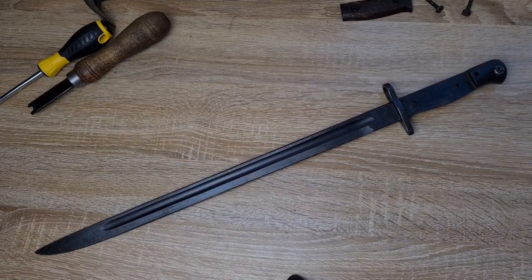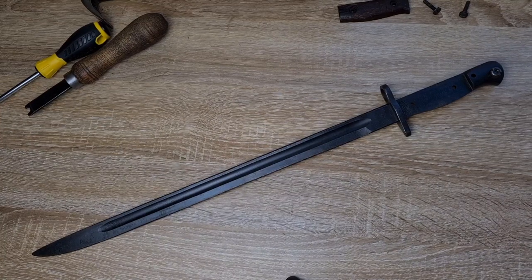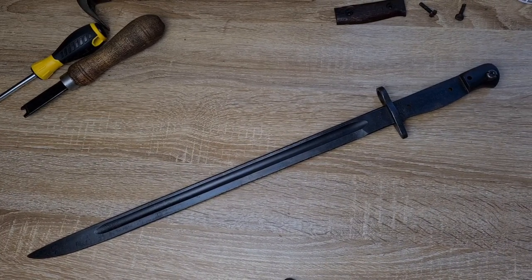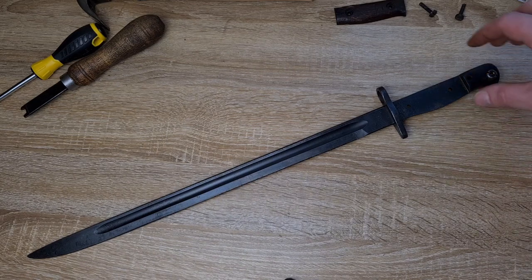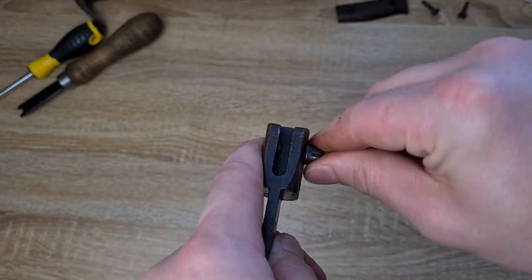Finally, reassembly — using the same tools as disassembly, doing the exact same thing in reverse order, making sure I'm not damaging anything when putting it together. Using the same, correct tools. I probably should have said this back at the start.